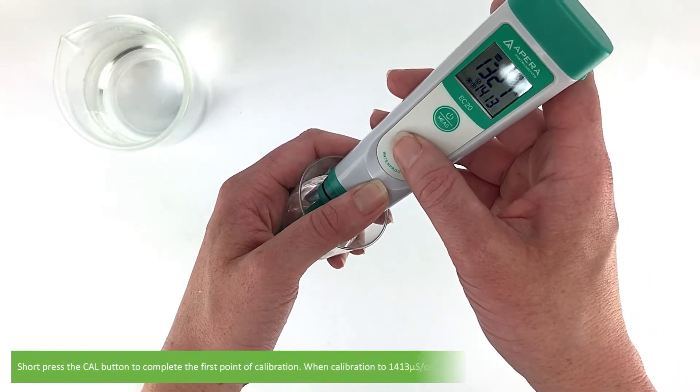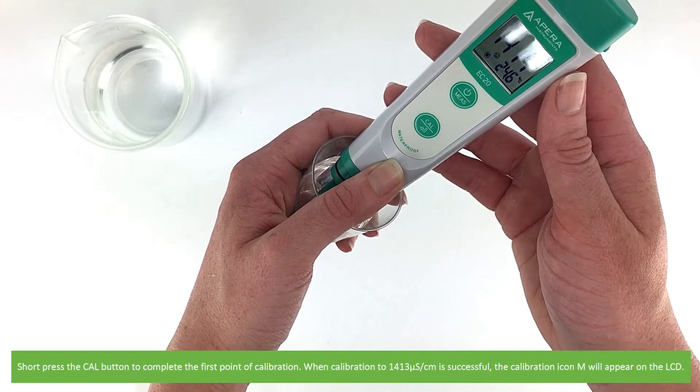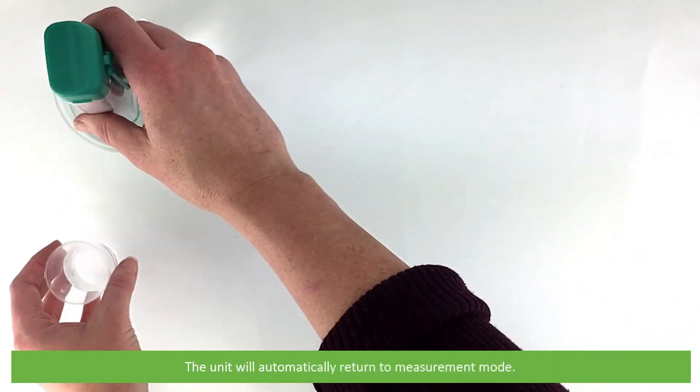Short press the CAL button to complete the first point of calibration. When calibration to 1413 microsiemens per centimetre is successful, the calibration icon M will appear on the LCD. The unit will automatically return to measurement mode.